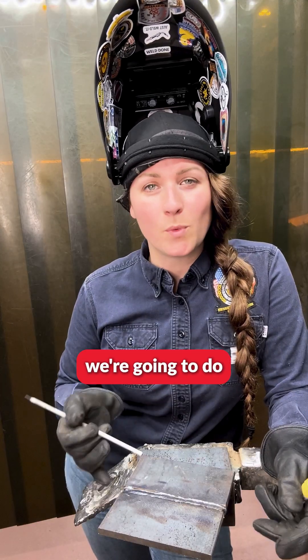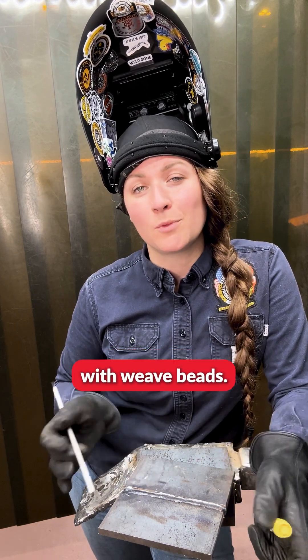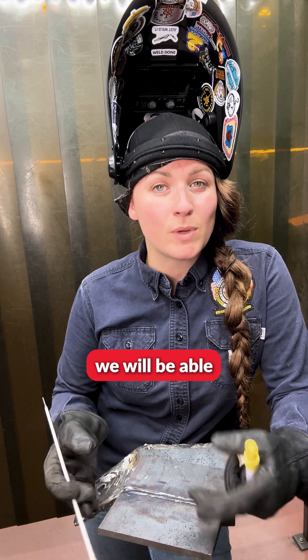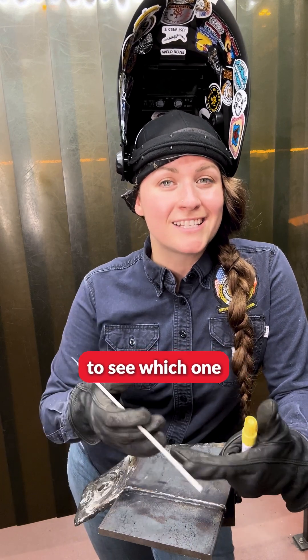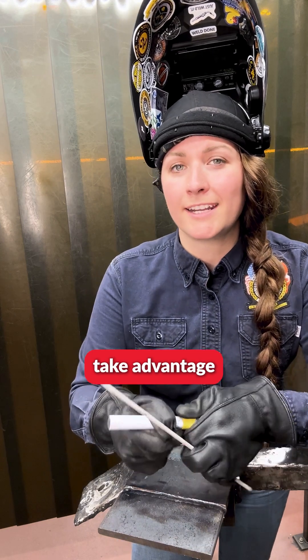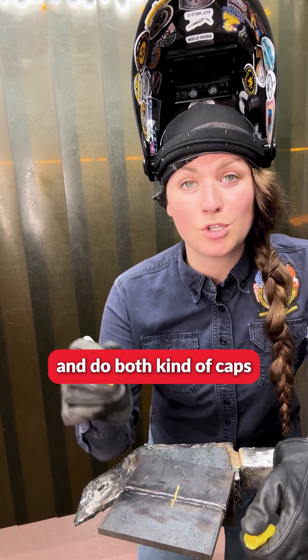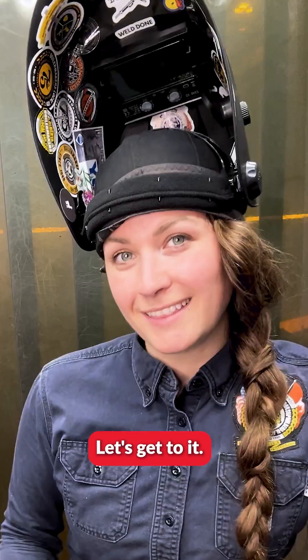For today, we are going to do half this cap with stringer beads and the other half with weave beads. At the end we will be able to make a comparison to see which one we would prefer to use. I would strongly recommend taking advantage of technical training and your time practicing, and do both kinds of caps. Let's get to it.